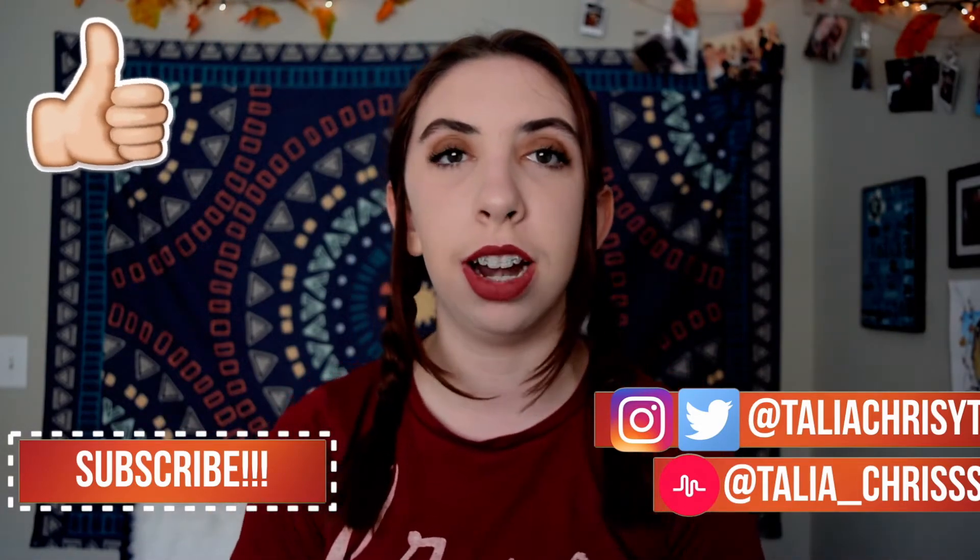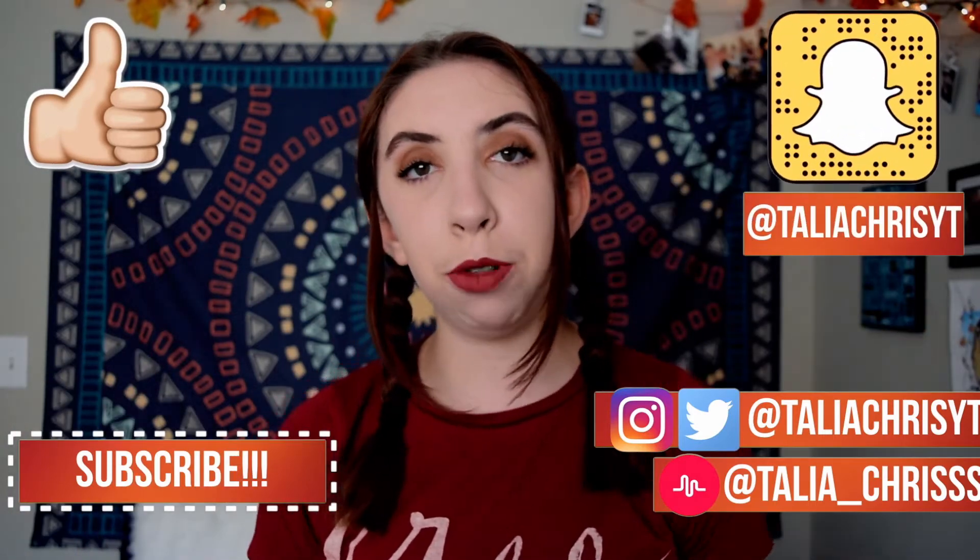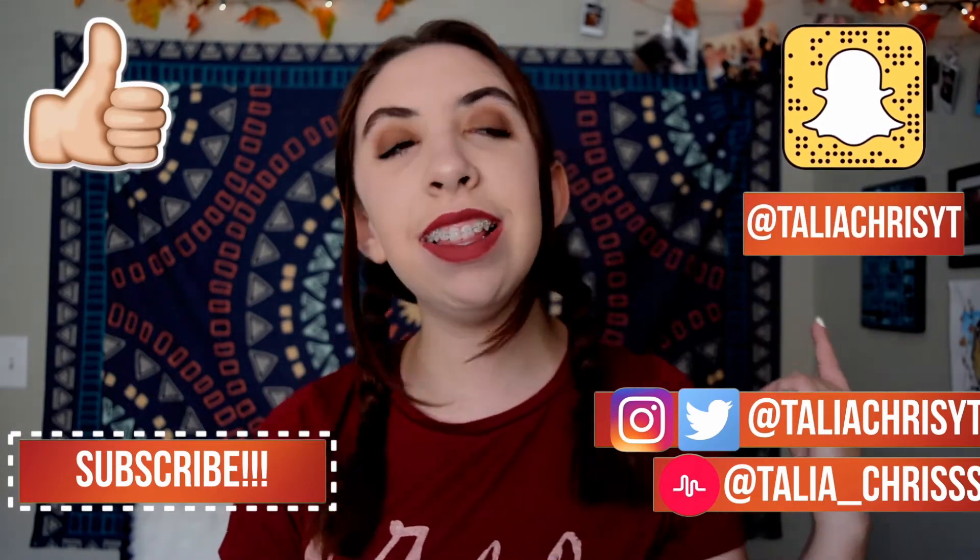Make sure you go check out my blog — I will leave the link in the description box down below. I'm super excited to be starting that. I'm going to be doing uploads every Wednesday and Saturday at 5 PM Mountain Standard Time, so be excited for that. Let's get into the video!